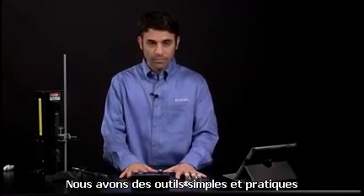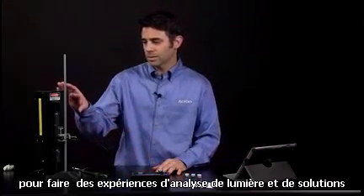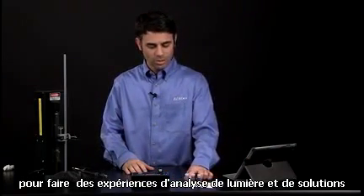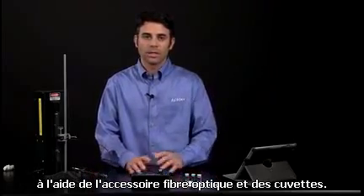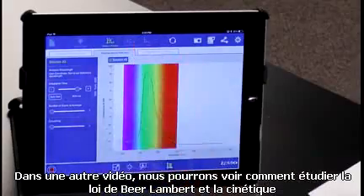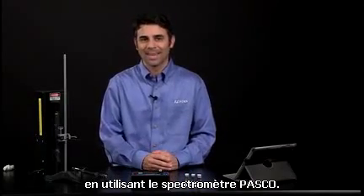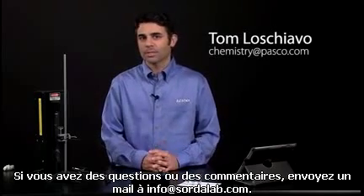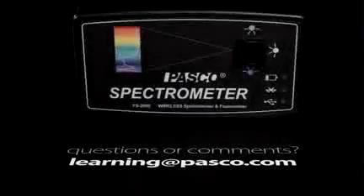So we have nice, simple tools — very easy to get at the analysis — to do experiments analyzing light and analyzing solutions using the fiber optic accessory and some cuvettes. Later on we can talk about how you can do Beer's Law and kinetic studies using the PASCO spectrometer. Thank you very much, this has been Tom Luschiavo. If you have any questions or comments, let me know at chemistry@pasco.com.